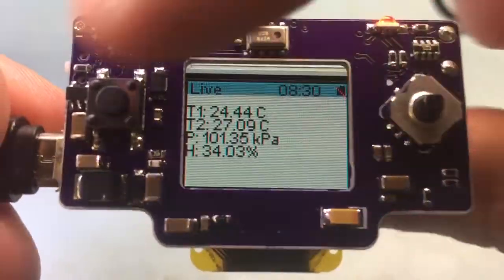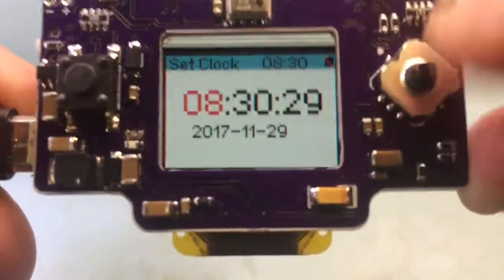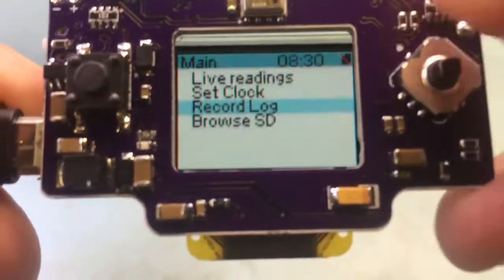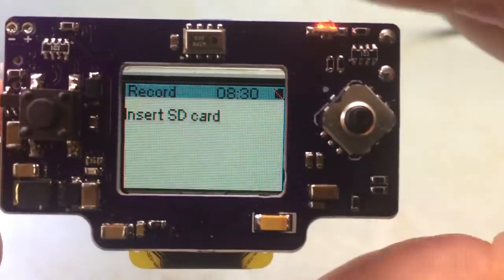So right now there's no card inserted, but you can view sensor data. You can set the clock. And if there's a micro SD card, you can start recording logs.